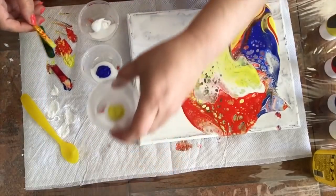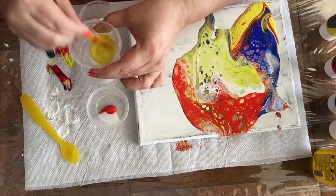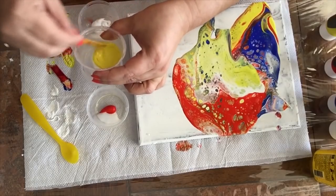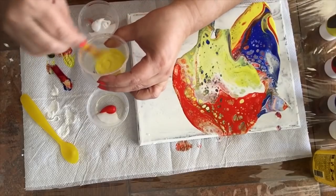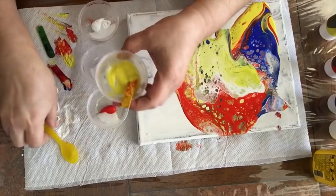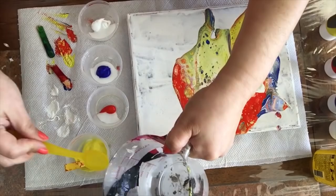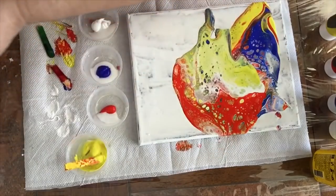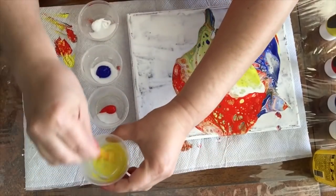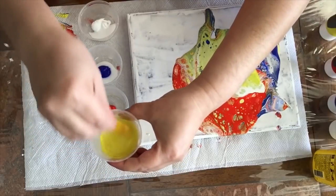Same thing as the previous one: paint and glue, mix it up, incorporate the paint with the glue. And now I'm going to add two teaspoons of water. But I'm going to do it separately — I'm going to put one first, incorporate the water into it.